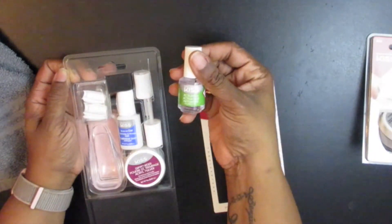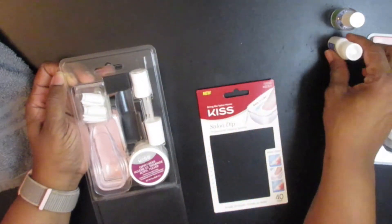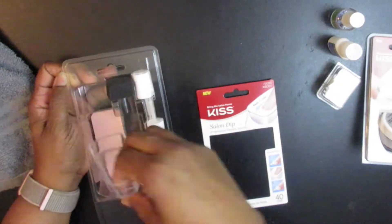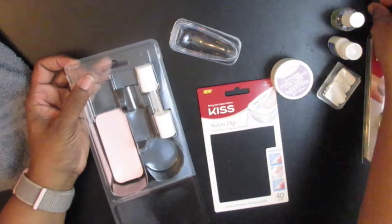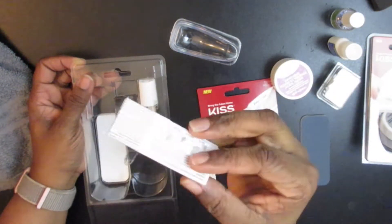Today we are going to be doing a dip powder set, but using the Kiss dip powder set that you can find at your local drugstore, Walmart, those sorts of things. I'm showing you everything that comes in the set. This set is very affordable — ran me about $12 at my local Walgreens.